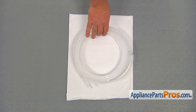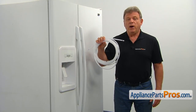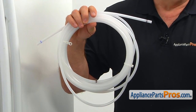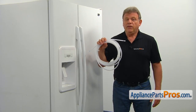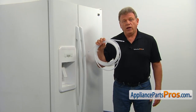When you open up the package, you're going to get a new water reservoir. This water reservoir is located in the fresh food compartment behind the bottom drawers. It stores water, allowing it to chill before being dispensed. If you find a water puddle on the bottom of the fresh food compartment constantly, that would be a good time to check the water reservoir and replace it if it's cracked and leaking.